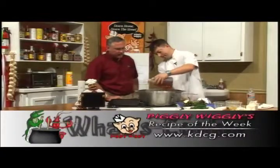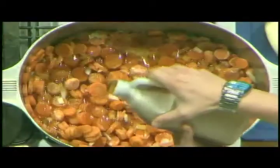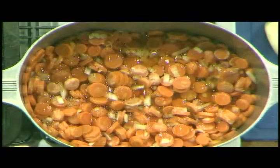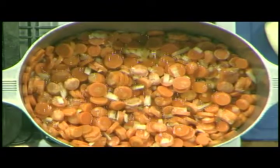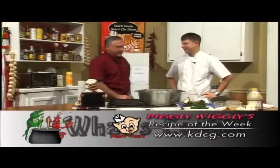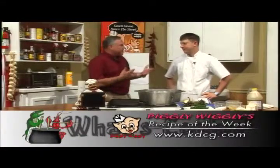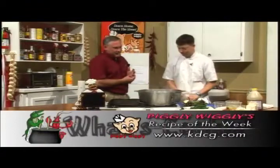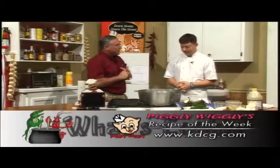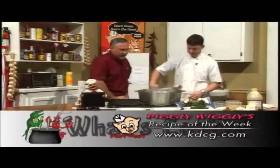A couple of weeks back Jason did the catfish on the show and the Daily World came and did an interview for the Wednesday before Easter — it was on catfish. All the people who noticed the recipe in the Daily World and on our website, they flocked to the store. They wanted the cream meal, the corn flour, and everything. They had the recipe actually in their hands. You did a wonderful job — the recipe was in there for the tartar sauce and everything else and everybody just went crazy over it. Good Friday was really really something to be excited about.